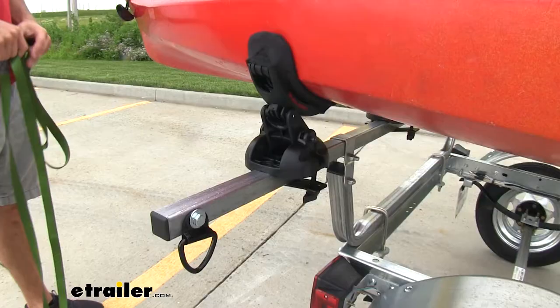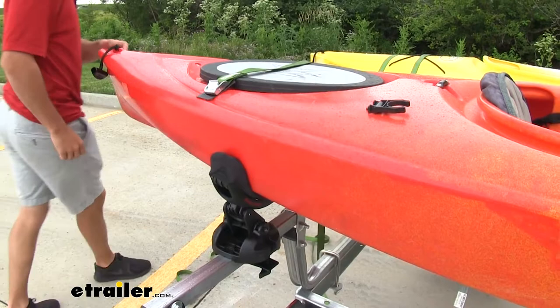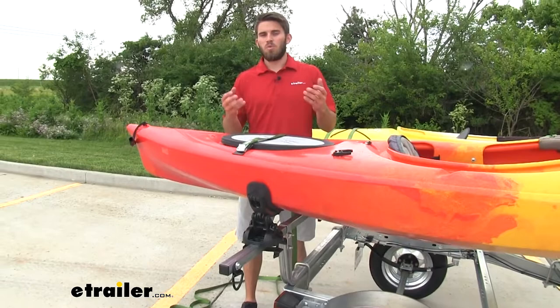When securing your straps, it is gonna work like most kayak carriers. We're just gonna have our straps sitting on top right there. And it's actually gonna be a lot easier to secure our straps. We don't have to stand on our tires to reach up to our roof rack or our running boards. We can just stay on the ground and be comfortable.